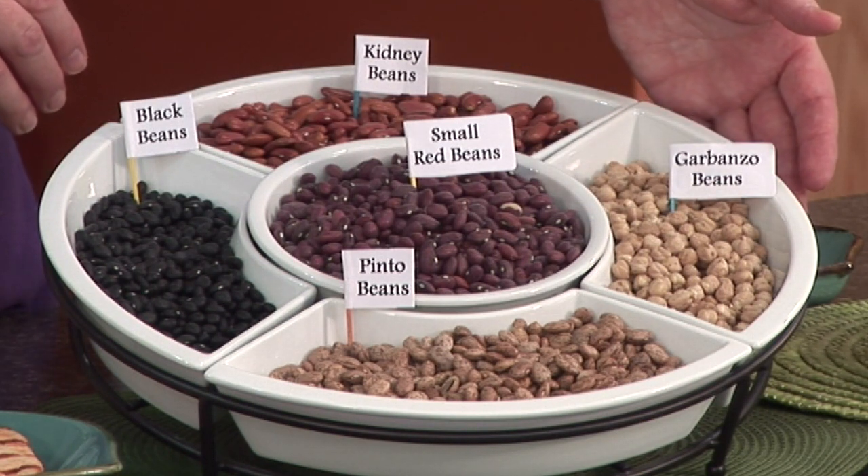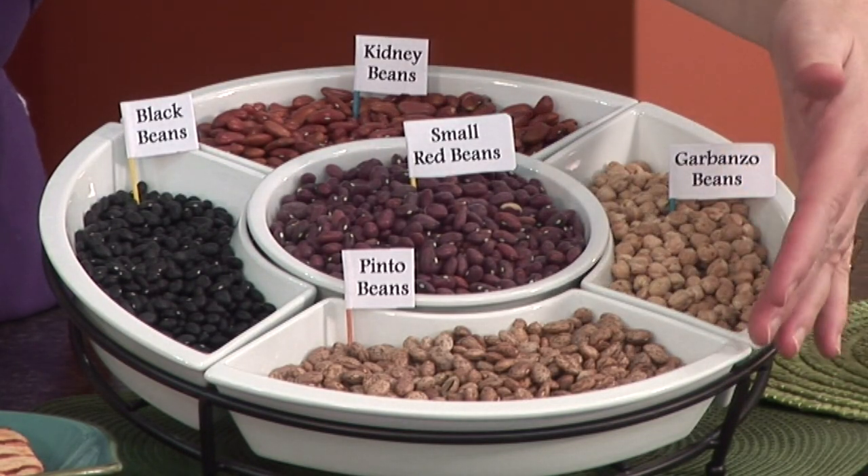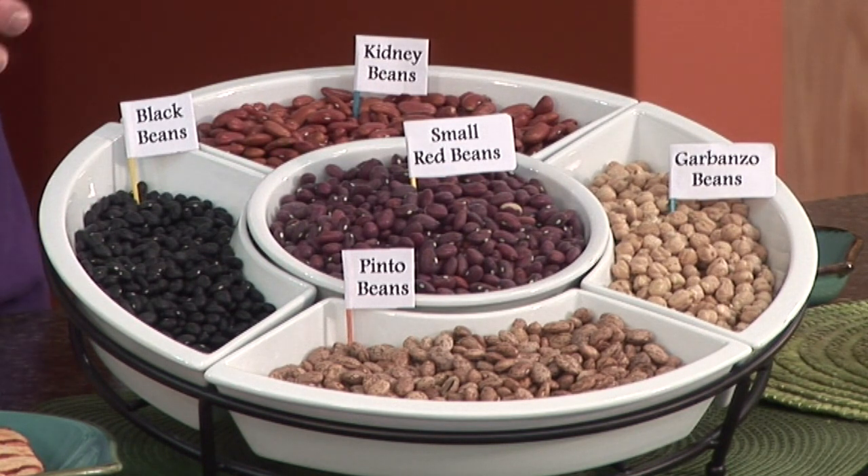Garbanzo beans, also known as chickpeas, are great in salads, and you can mash them up and use them in hummus, which is a great dip to use with flatbread. Down here we have some pinto beans, which are popular in soups, stews, and also in salads. You can also mash them up and use them as refried beans for tacos or anything like that.